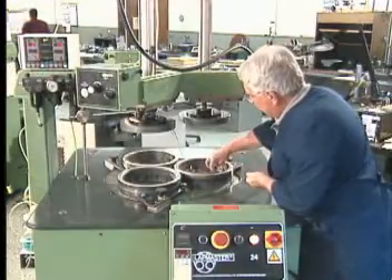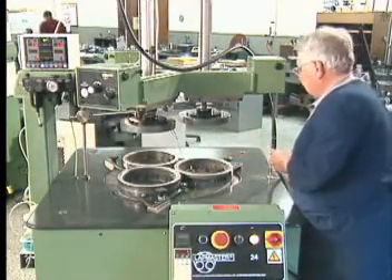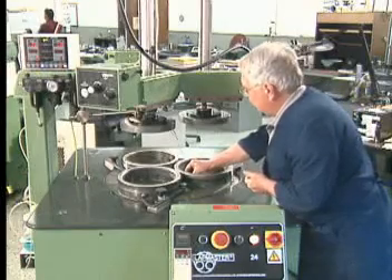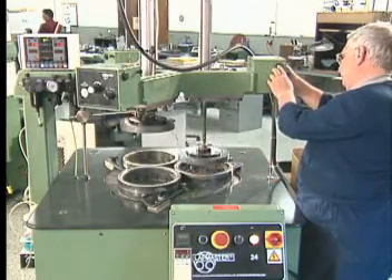Our larger floor standing models are designed and constructed to withstand the extreme conditions they will be exposed to in production environments. This fact, along with the Lapmaster machine's reputation for durability, means minimal downtime for repairs and maintenance.